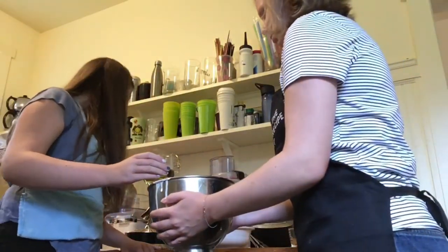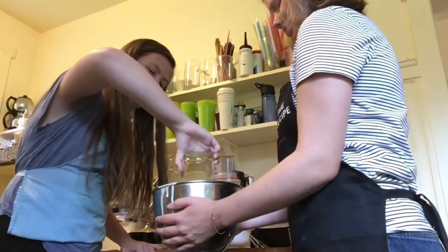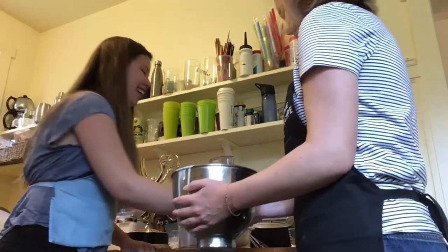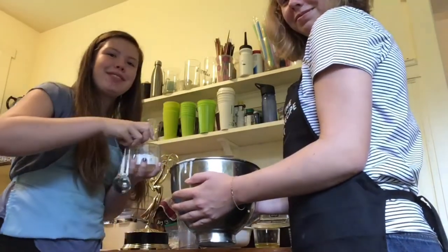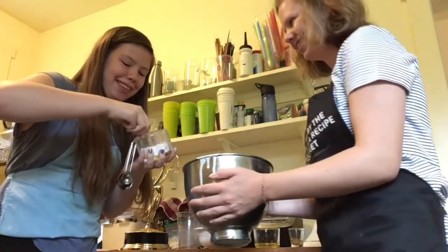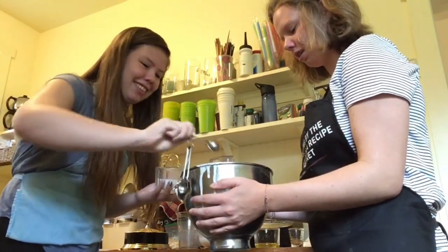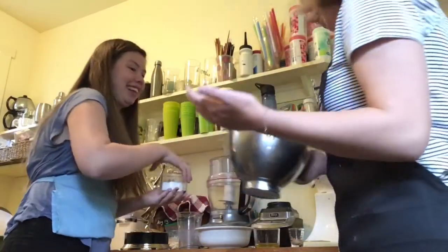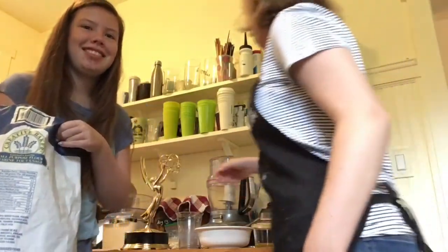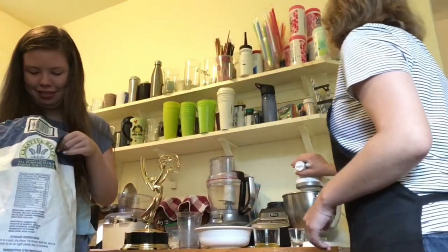Next, add a quarter cup of olive oil and a teaspoon of salt. It looks so bad. Oh, it's spilled. Next, add two and a half to three cups of flour until it gets to the right consistency.